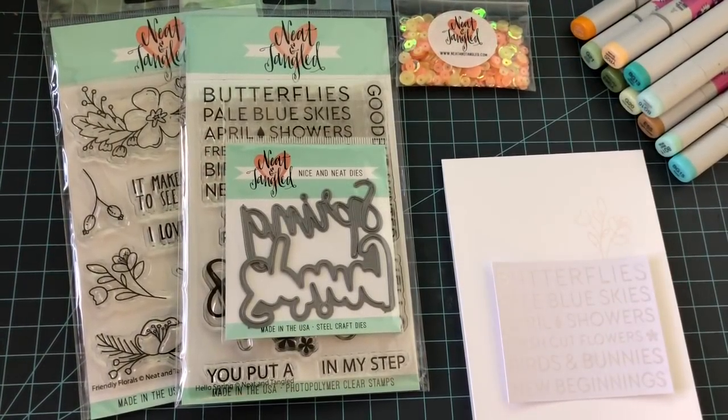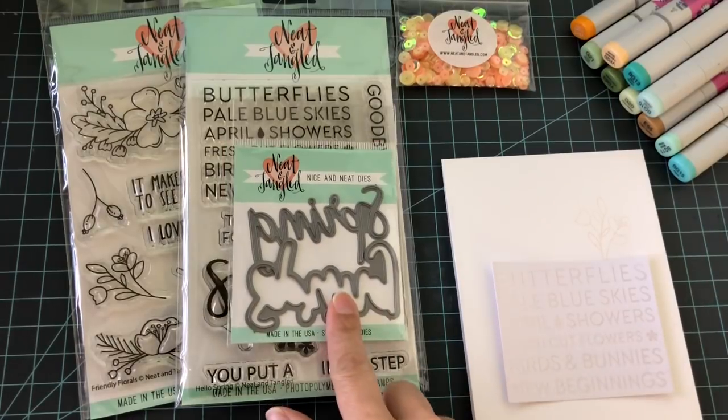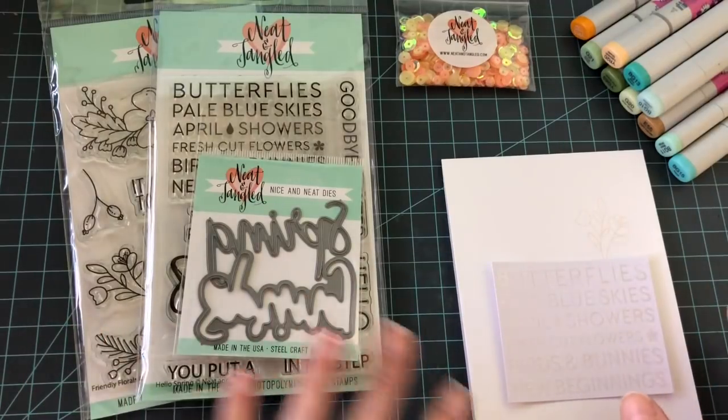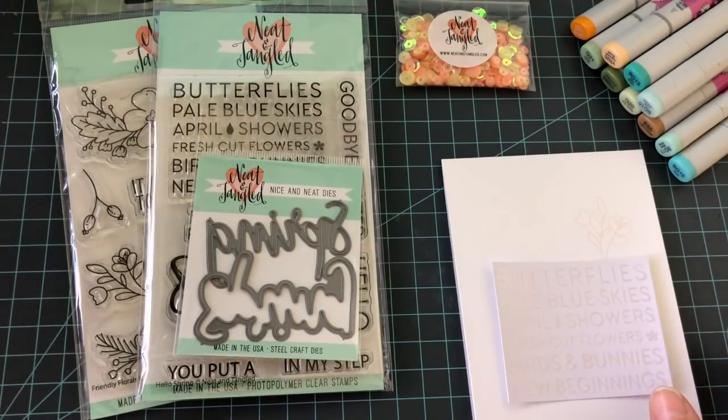Hey there everybody, it's Mindy and I'm back with another tutorial for Neat and Tangled. Today we're going to be using the Hello Spring stamp set and the coordinating dies, and we're also going to be using the Friendly Florals. We're going to be doing two different coloring techniques today.